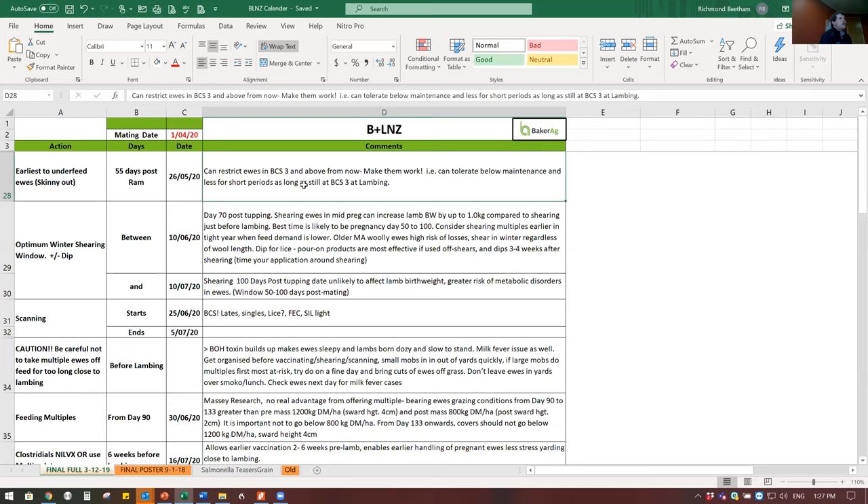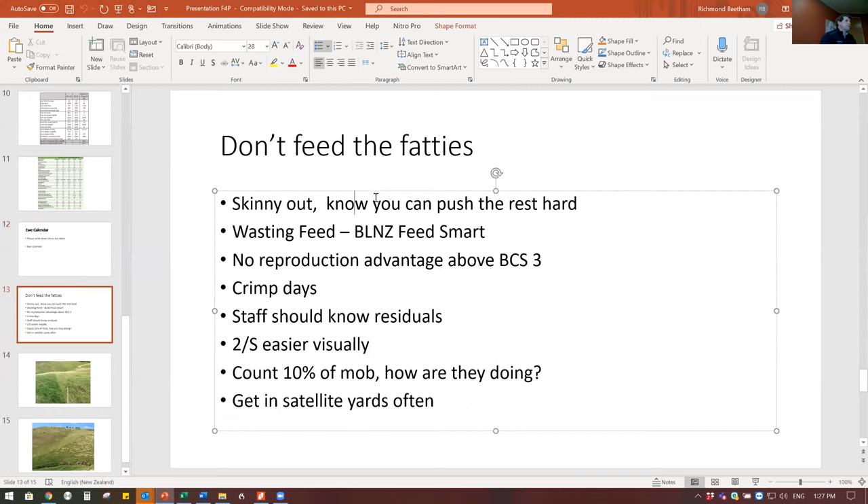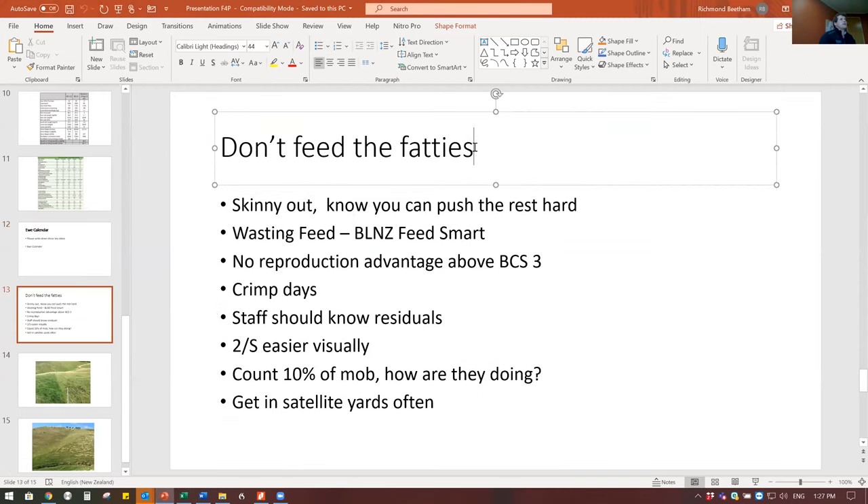The first thing you want to be doing now is going through your ewes and taking out the ones below condition score three. Chalk all the ones under three - they need to come out of mob pressure and be allocated more feed and higher quality feed. It's too easy now to just mooch along in the winter rotation. If you really want to save feed and manage condition score, take that tail end out.